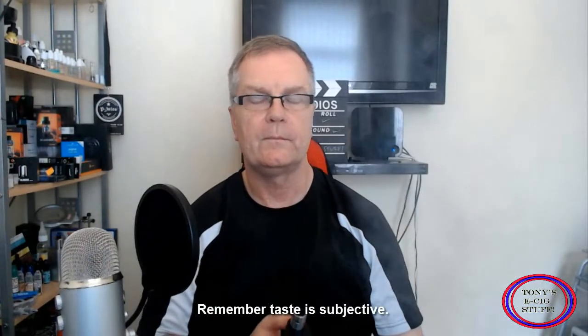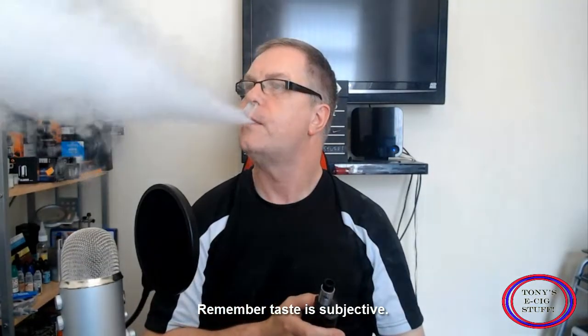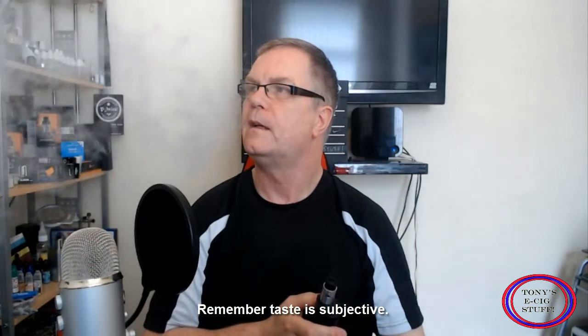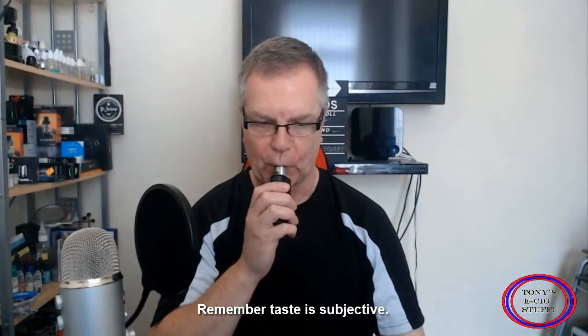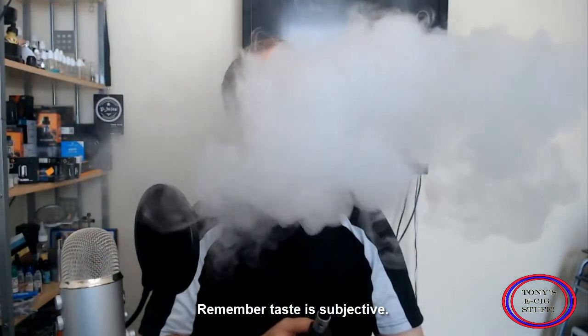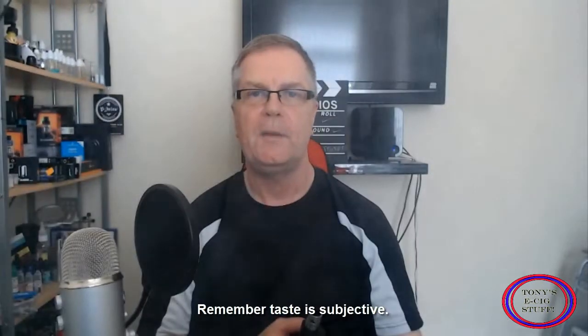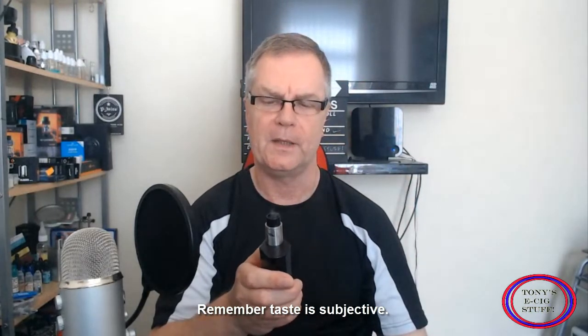Smooth as you like. Do you know what, Chris, that is awesome, absolutely awesome. Creamy vanilla custard — absolutely spot on, absolutely nailed it Chris, big time.